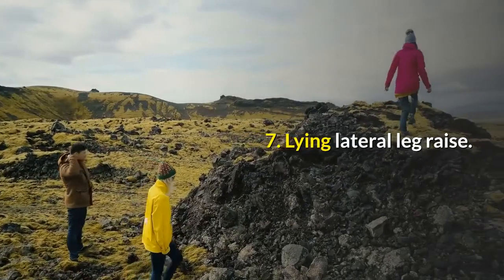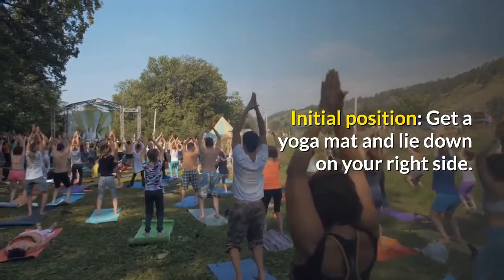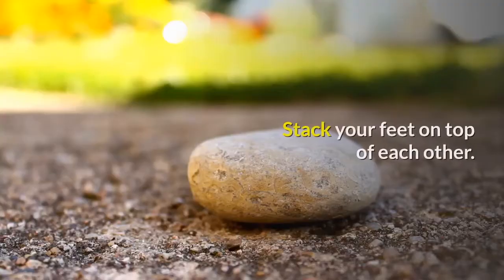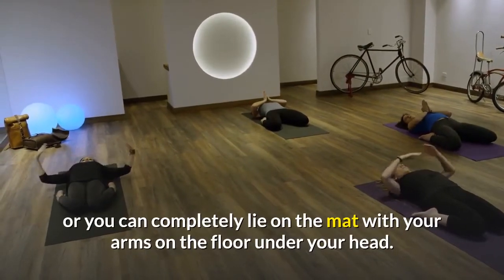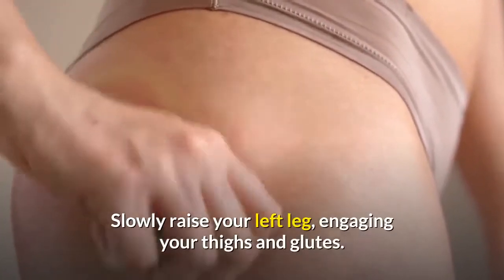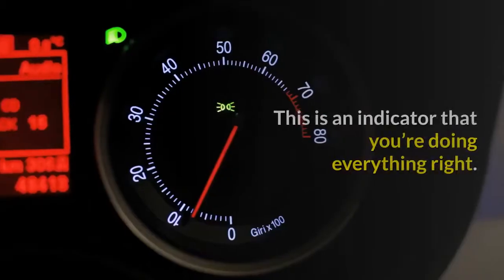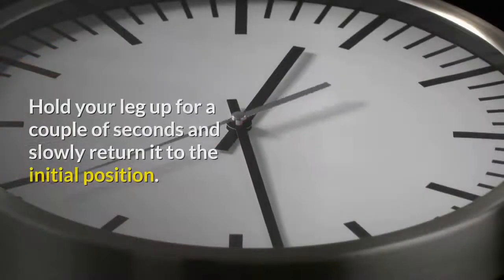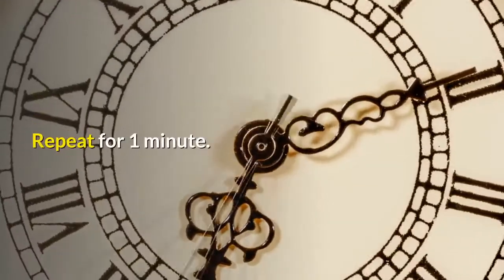7. Lying Lateral Leg Raise. Get a yoga mat and lie down on your right side. Extend your legs and line up your body with them, stacking your feet on top of each other. You can support yourself with your bent elbow or lie flat with your arms on the floor under your head. Slowly raise your left leg, engaging your thighs and glutes. When you feel the muscles in your lower back or obliques tense, stop the raise — this indicates you're doing it right. Hold your leg up for a couple of seconds and slowly return it to the initial position. Repeat for 1 minute.